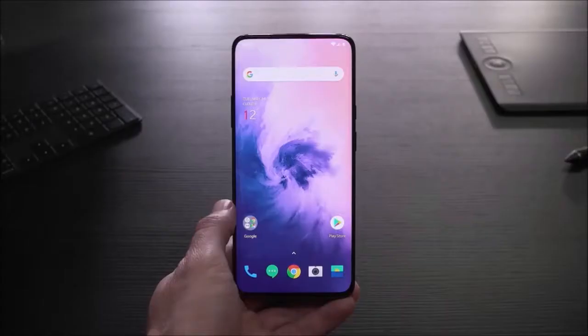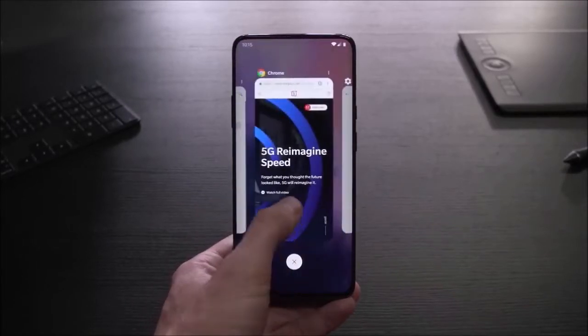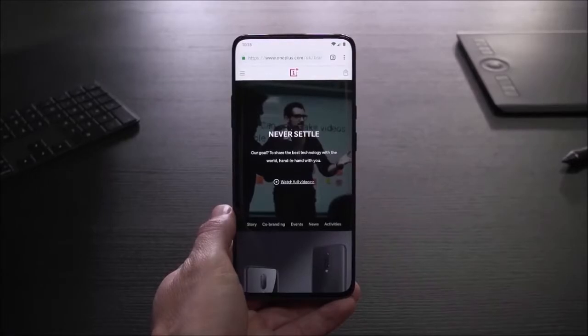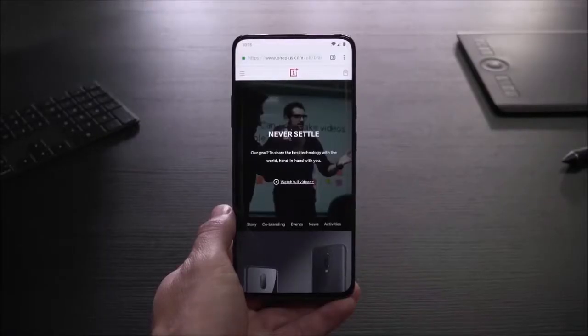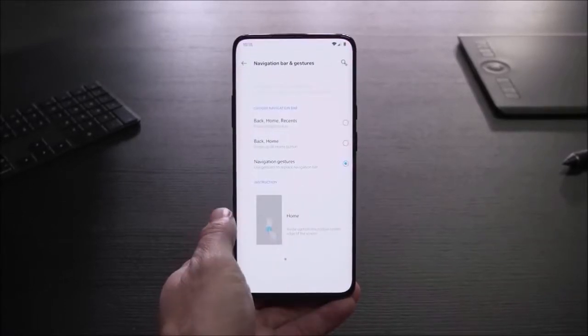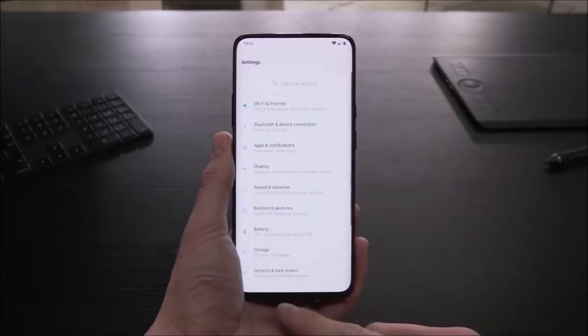The trio of cameras has returned: we have a standard lens with a 48 megapixel sensor, a telephoto lens, and a super wide-angle one. The camera app works well — it's stable and reactive — although the activation and deactivation of the HDR is somewhat slow, and the same goes when you want to adjust the shutter speed manually. It is also intuitive and maintains a simple interface that makes it easy to use in all modes, for both the rear module and the selfie cam.